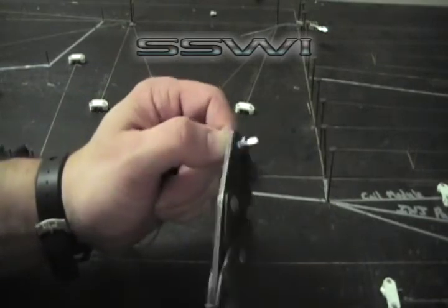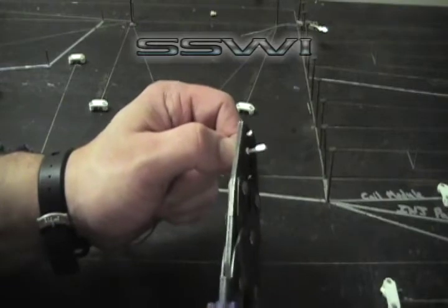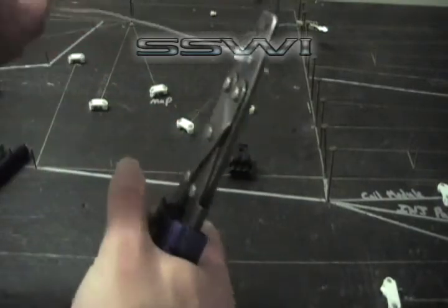Now for the locking tab we're going to start on C. Just click it a little bit and then give it a nice little tug. Do your five pound pull test in E.